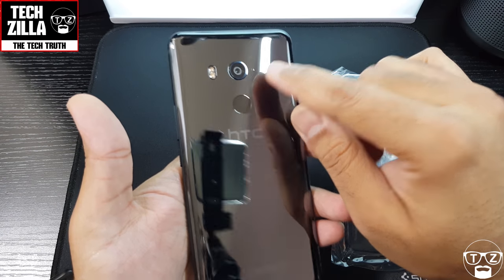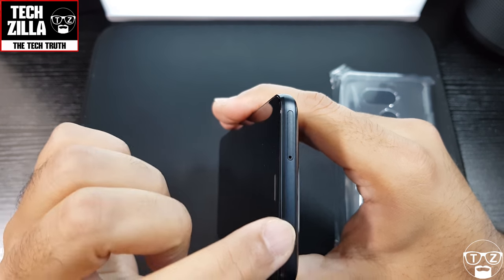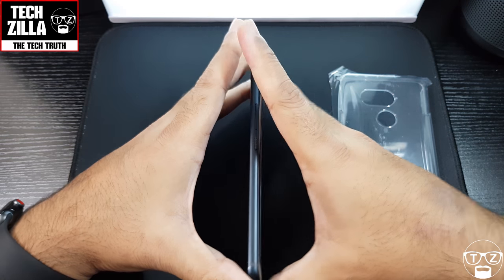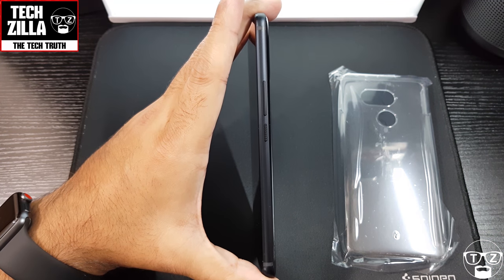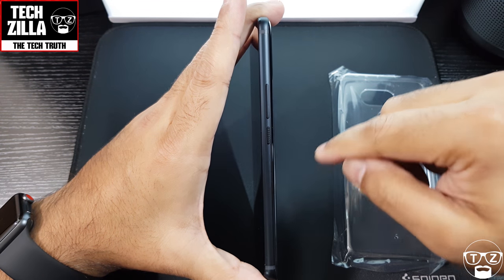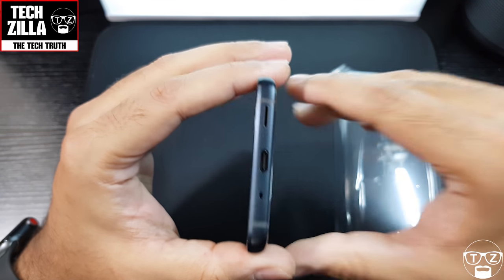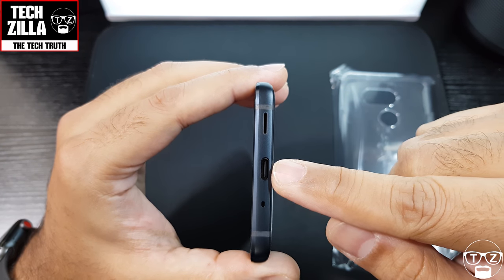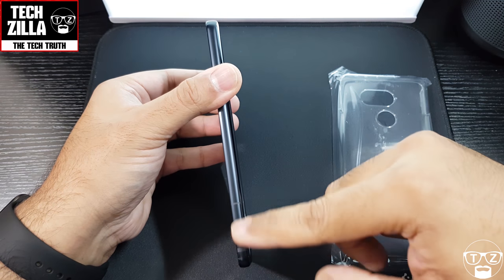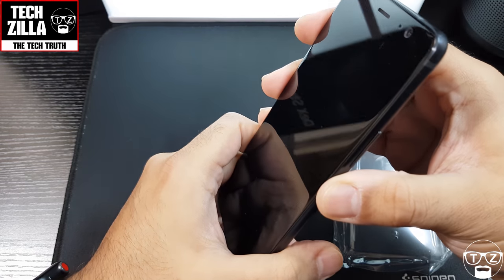There's a microphone up here, another microphone on the other side, and the SD card slot. Volume rockers and power button with that ridged pattern. On the bottom you've got the speaker, USB-C charging port, and mic. On the other side — nothing, just some antenna bands.